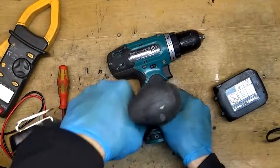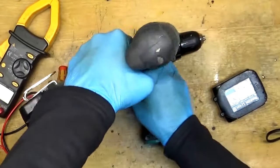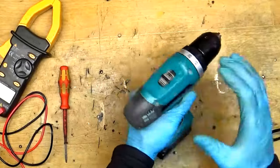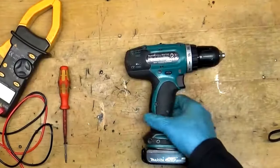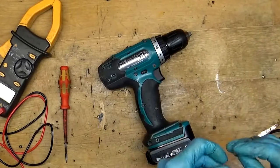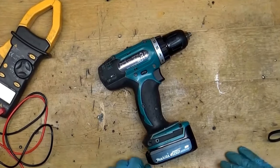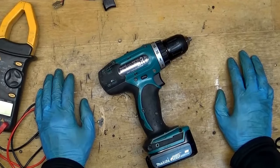Everything looks fine now. The drill looks fine — second test. The drill works fine now. That was our easy repair. It takes a little bit of time to disassemble the tool, but it's a really easy simple tool — easy fix, easy test. Please subscribe and press on the like, and I will be happy. I am waiting for you in my next video, bye.